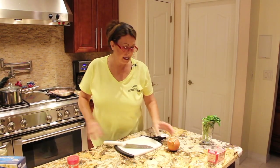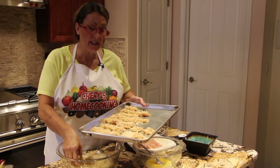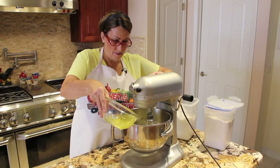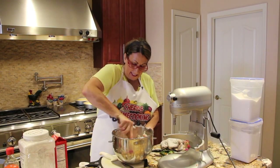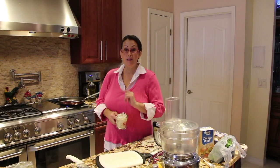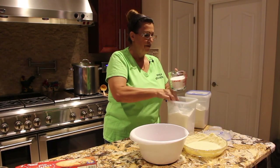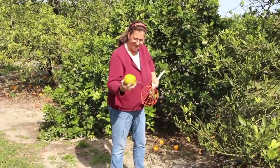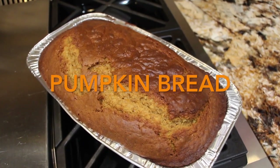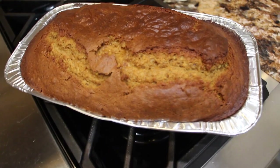Hi guys, welcome to Sheryl's Home Cooking. Today I'm going to show you my homemade pumpkin bread. So let's get started.